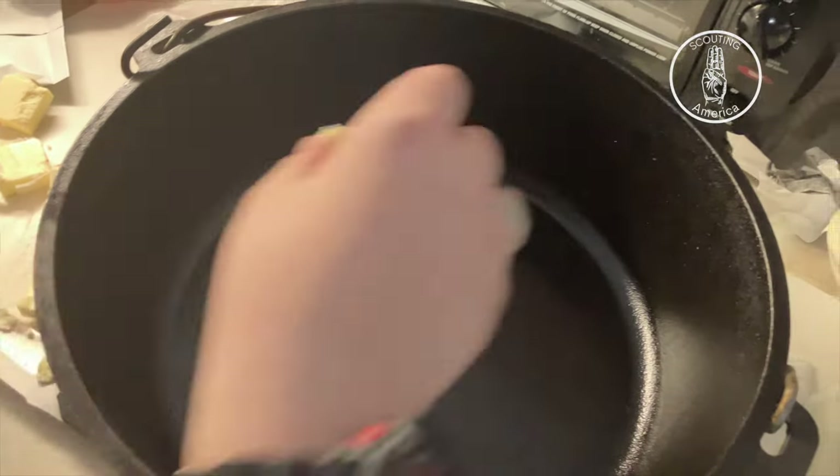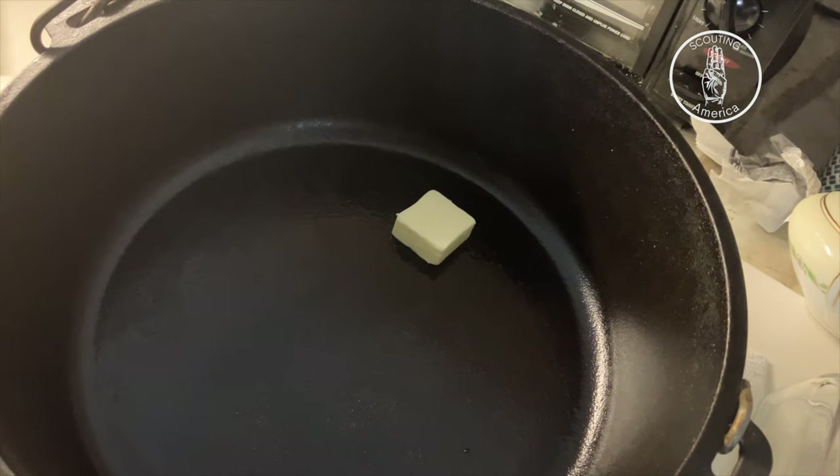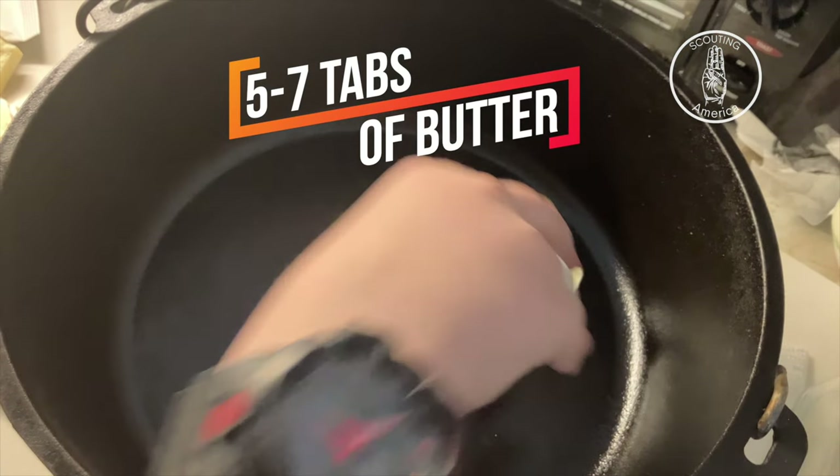You've got to put the butter first, because if you don't, your cobbler is going to stick to your dutch oven. So put around five to seven tabs of butter.